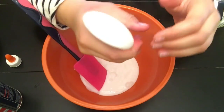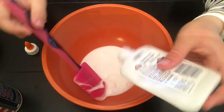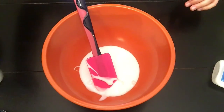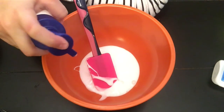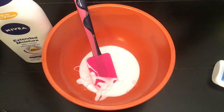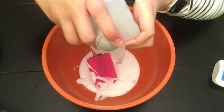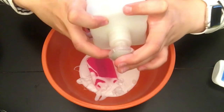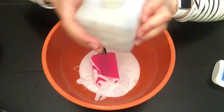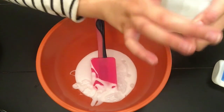So the first thing I'm doing is I'm pouring in some glue. This is just Elmer's white glue, 4 ounce. Then I'm putting a few pumps of lotion — it can be any lotion you desire — I'm putting about 8 to 9 pumps in. And then I'm putting in some hand soap, also 8 to 9 pumps. This is just a lavender hand soap; it doesn't have to be foaming or anything, just regular hand soap.